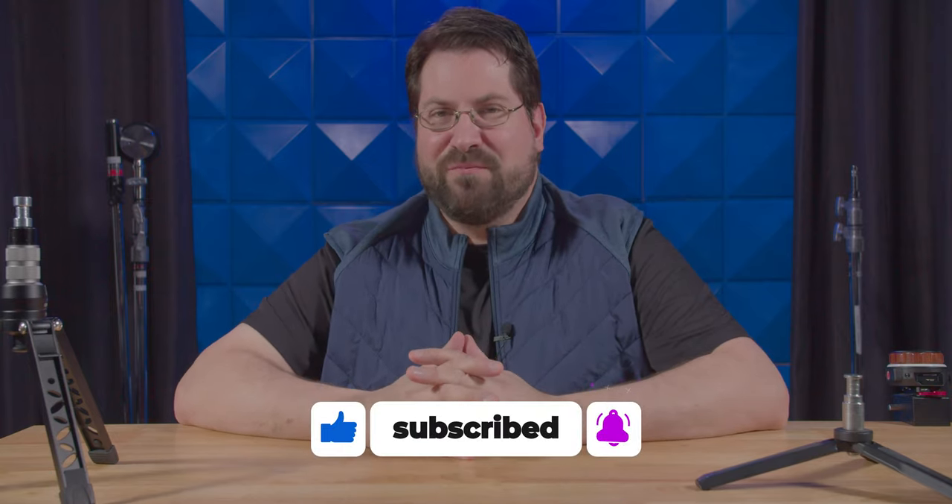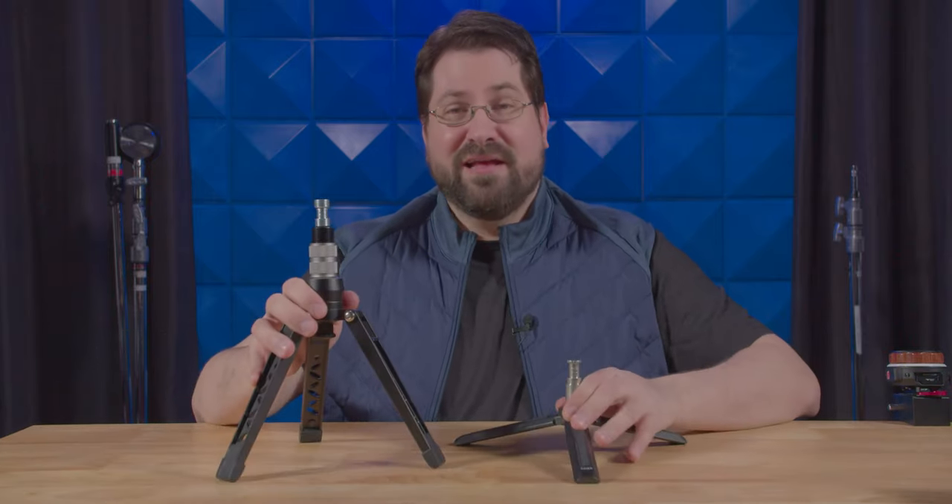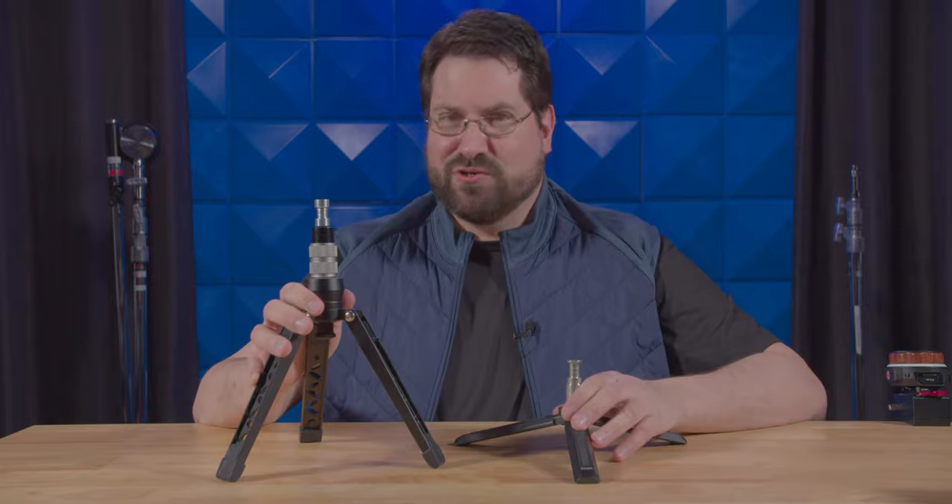And don't forget to mash the bell button to be notified when we drop a brand new video. Feel free to use the links below as it helps out the channel. I'm Stephen Michael Zak, and that's the answer to your tripod questions.